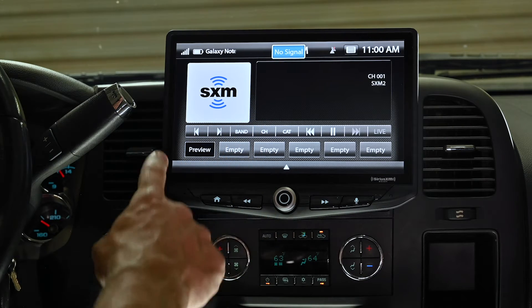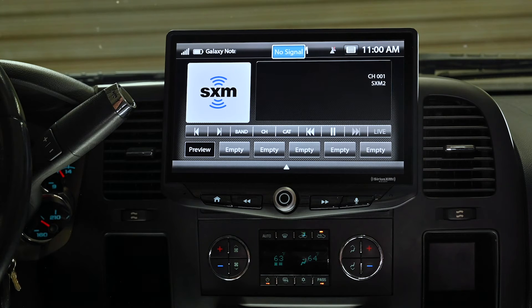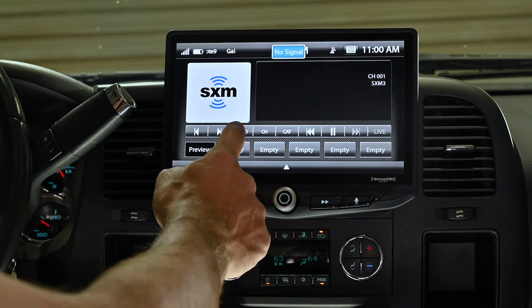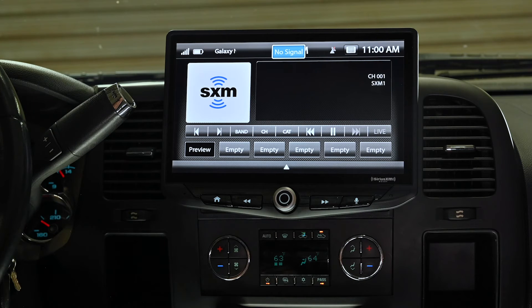There's a band button that allows you to cycle between the SiriusXM bands. This allows you to store 6 presets here, 6 more, and 6 more again. So you actually have 18 presets available in the Heighten.